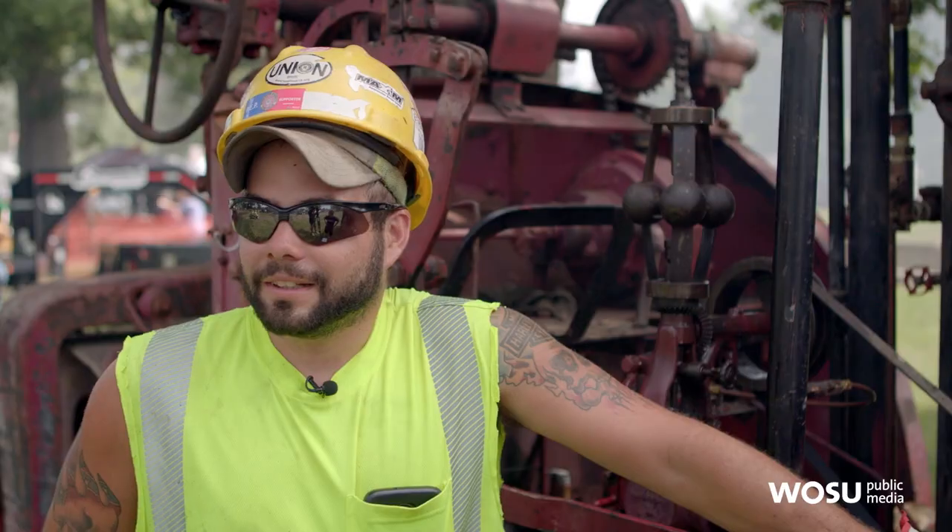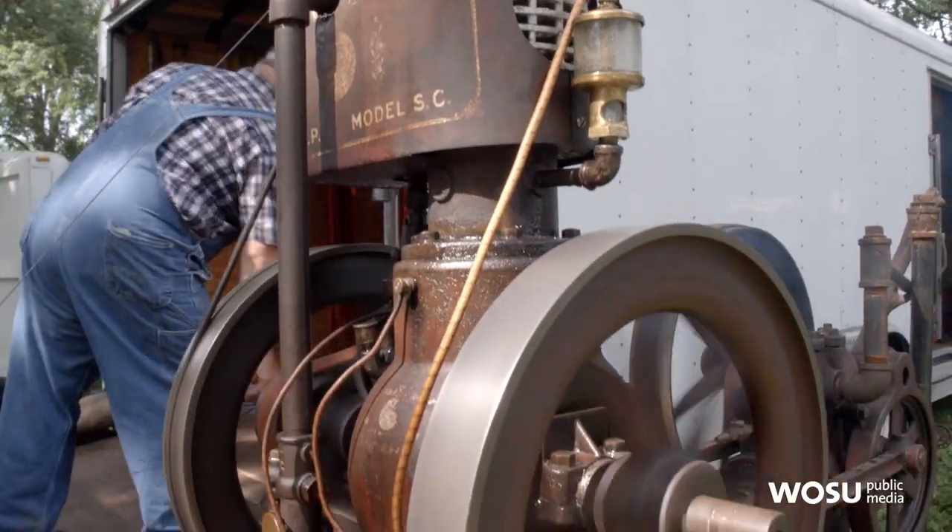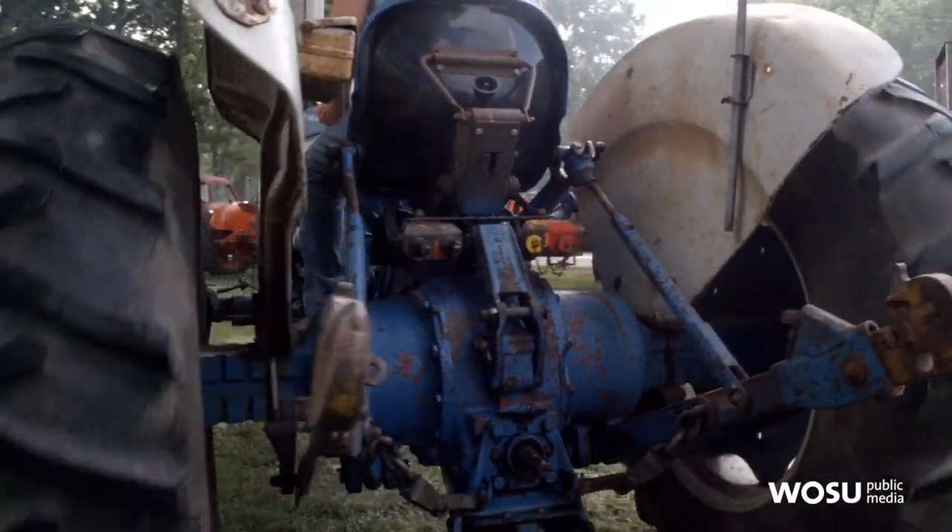We're just running antique equipment like they did back in the old days, just to show the young people what goes on. Mainly, it's just a big hobby.